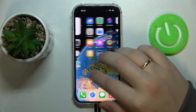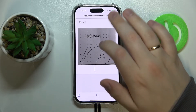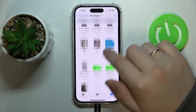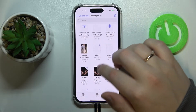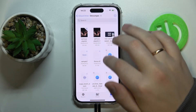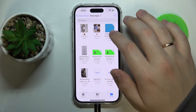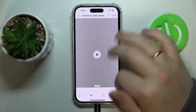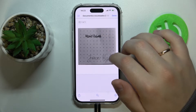Alrighty, so first of all you gotta open the document that you would like to print out. So I'll just enter the Files app then go into the iCloud Drive and select this file, for example.